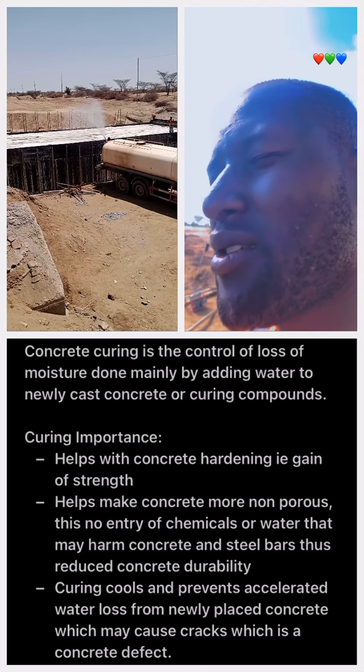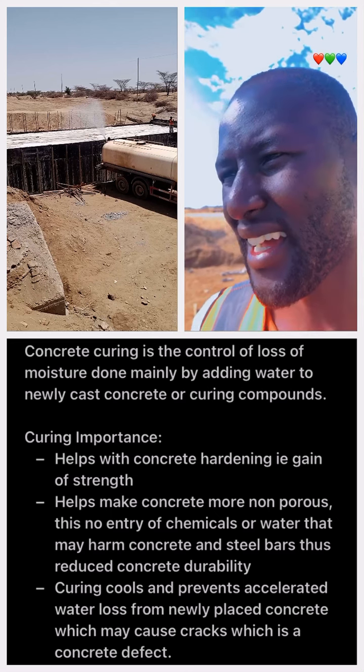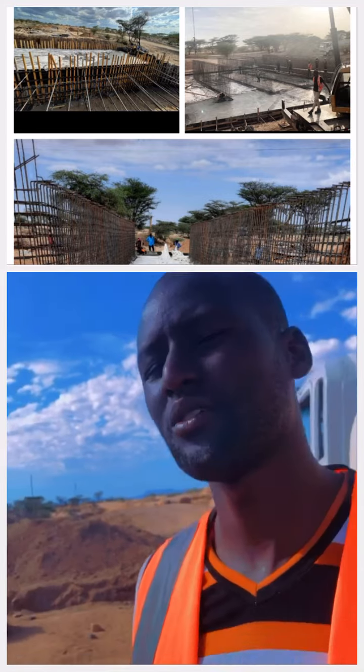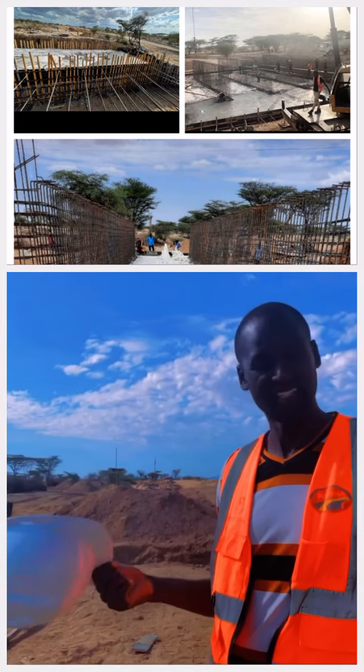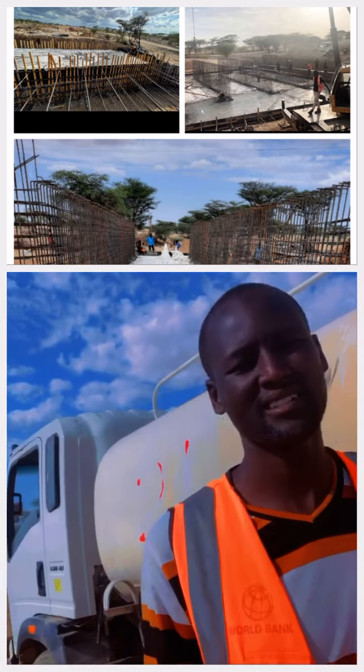This is because the temperature is low and the water is low. I have been using a water tank for 7 to 10 days. I think that if you have a water tank, you will be able to clean the water.